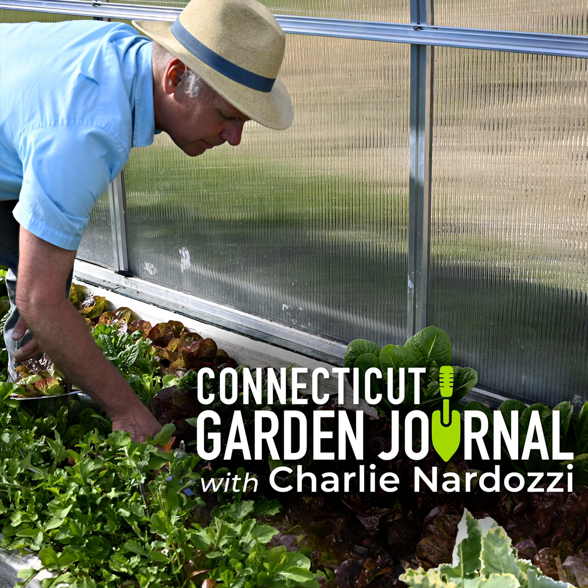Next week on the Connecticut Garden Journal, I'll be talking about asparagus. Until then, I'll be seeing you in the garden.